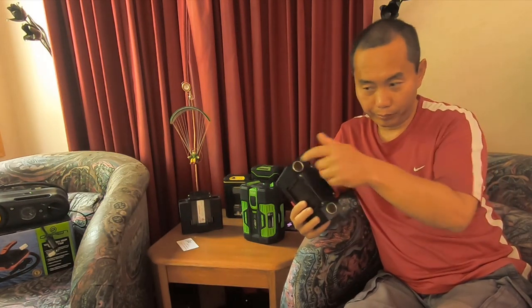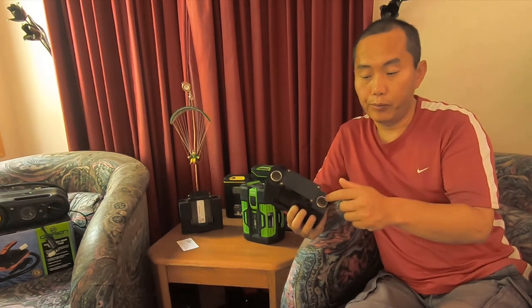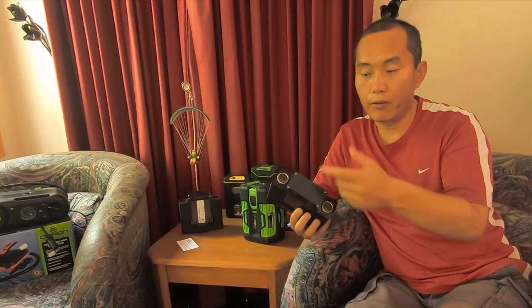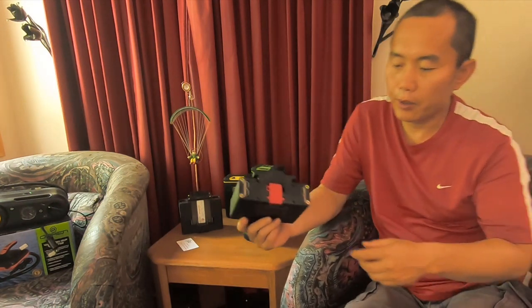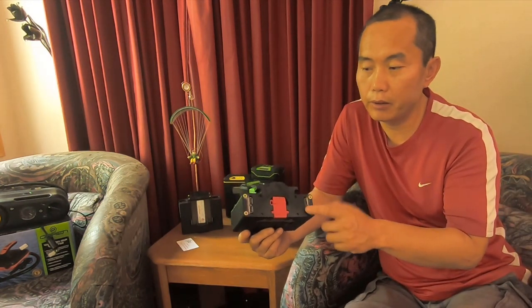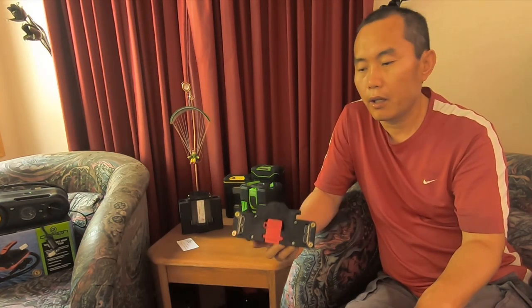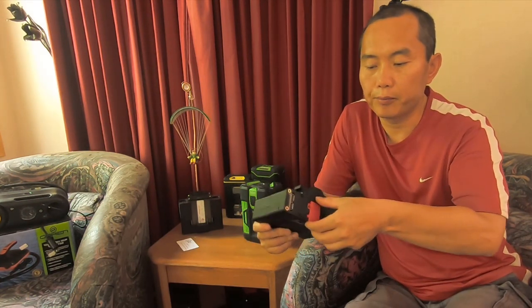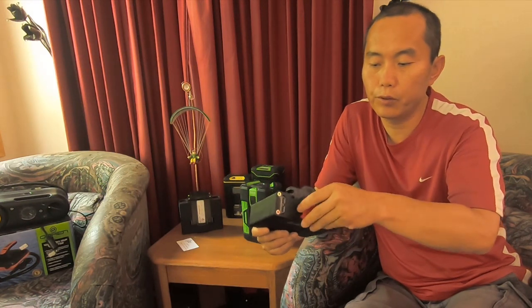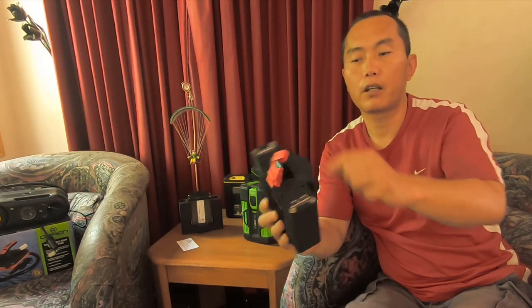You can plug in two applications at the same time, each drawing 10 amps, and it will work. It also has four USB outputs, each at 2 amps. And there's a standard car fuse that you can swap out to protect everything from a short circuit.